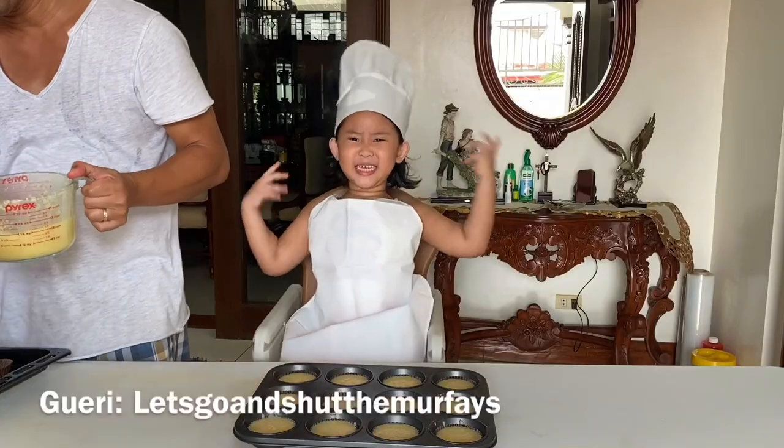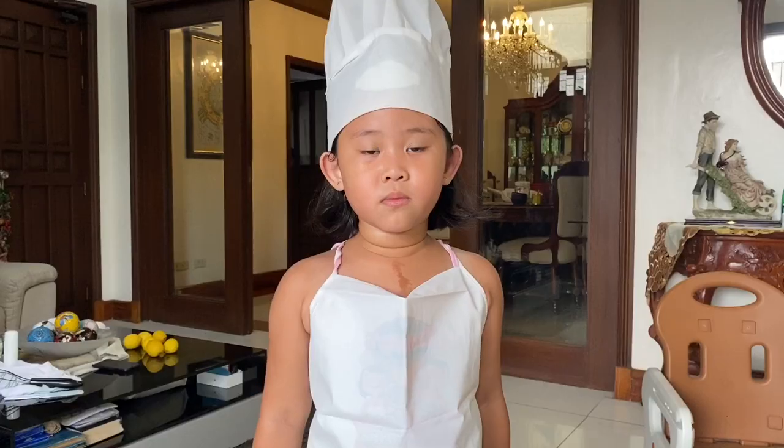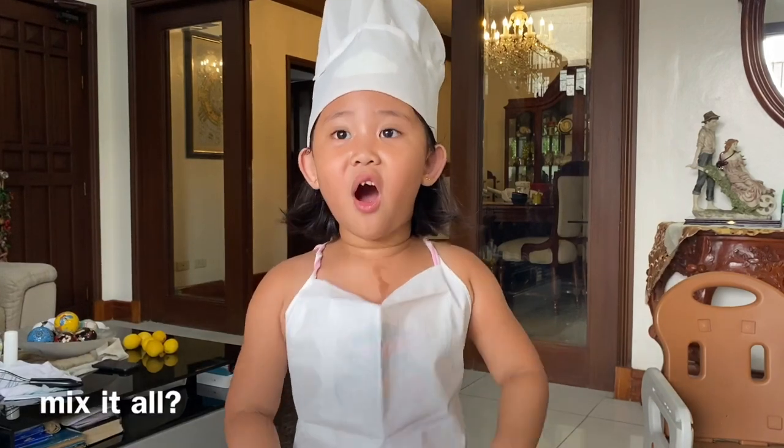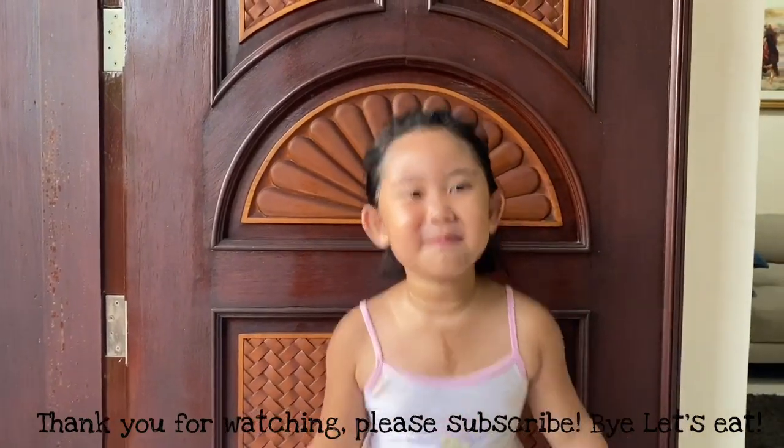Let's go and try it! Thank you for watching!